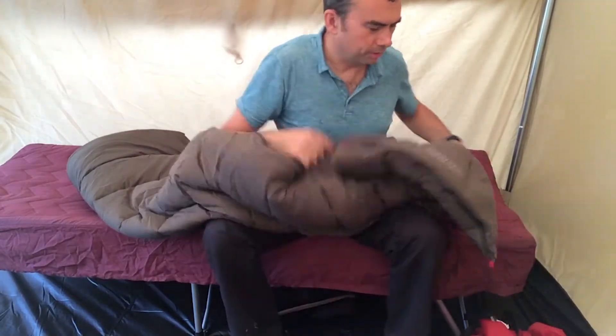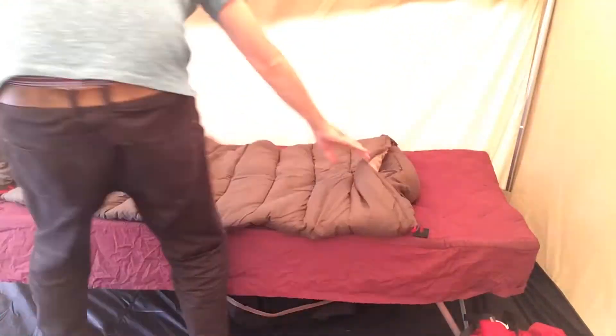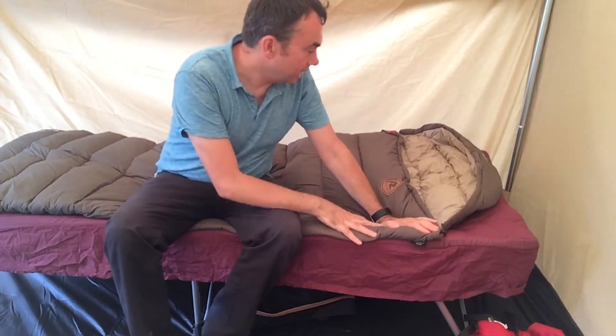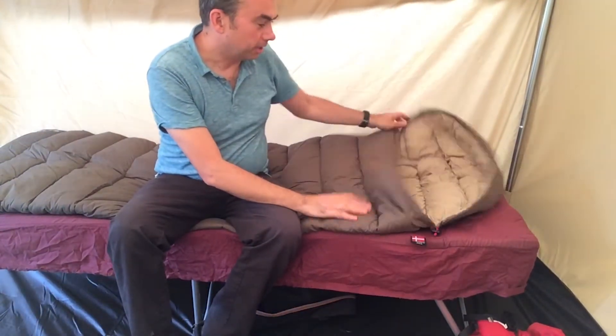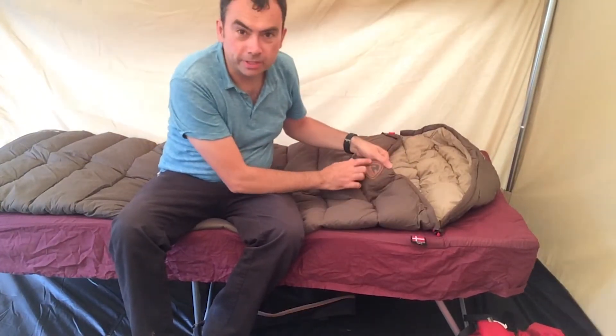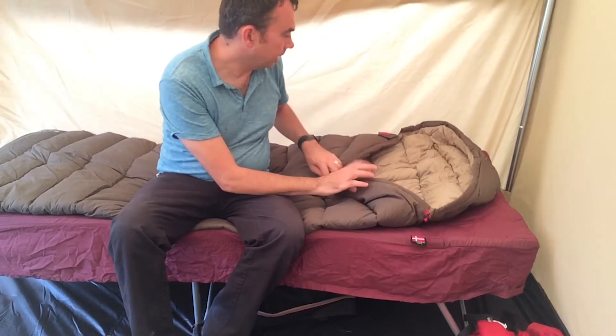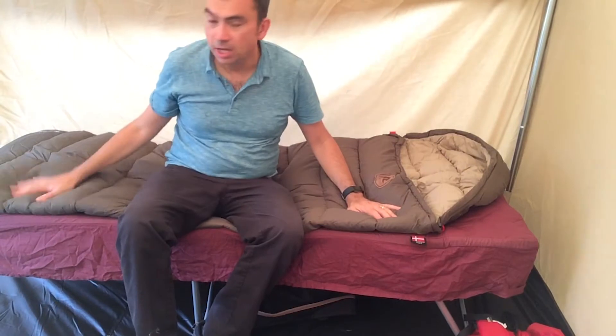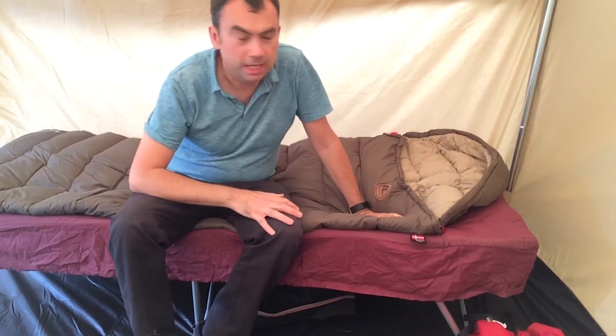This nice brushed fabric feels very, very soft. I think I quite like it — it's got a very retro feel to it, complete with a sort of leather patch on the front. It's got a slight mummy hood, but it's a fairly square sleeping bag, so it's much more about comfort.